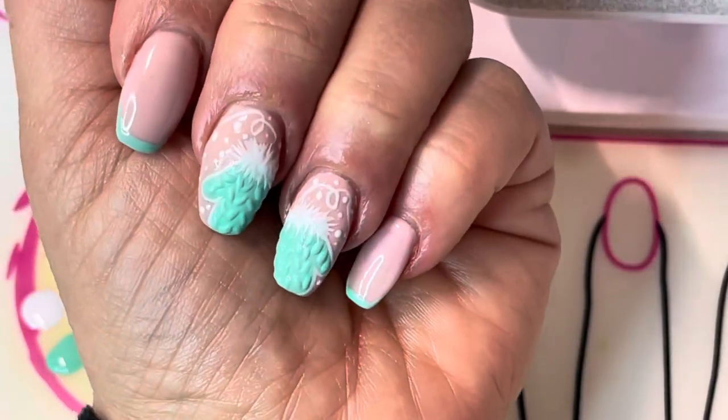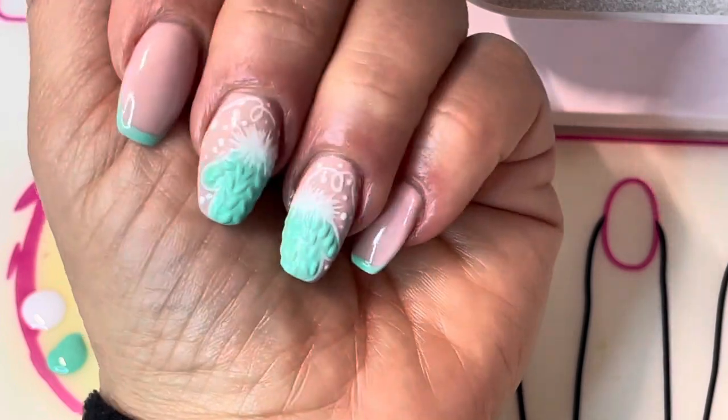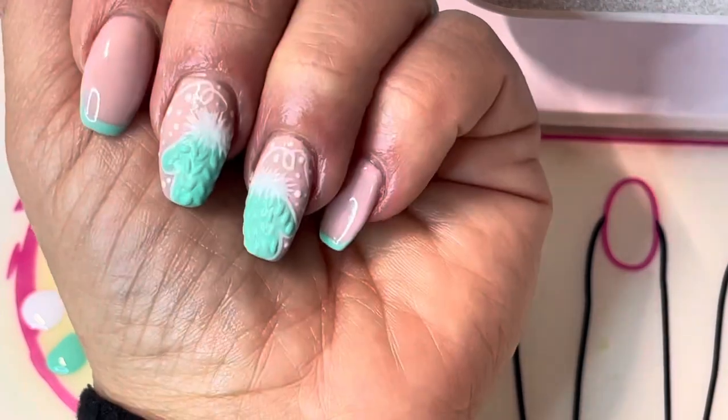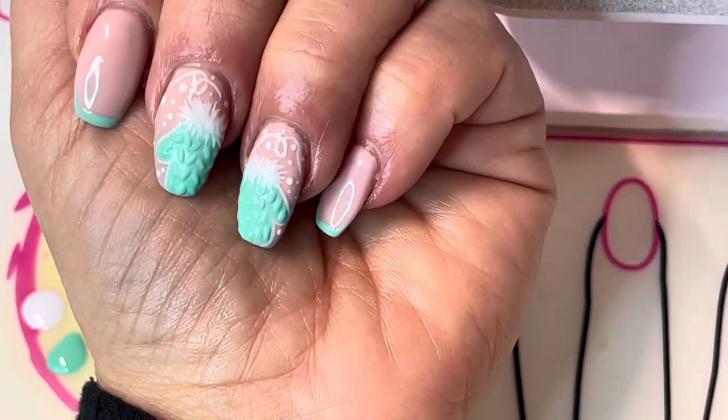Hi, this is Jamie Lee, Independent Distributor with Gel Moment Nail Polish. Today I'm going to be showing you how to create this really cute fuzzy mitten look using the sweater nail technique that a lot of people have been trying out.